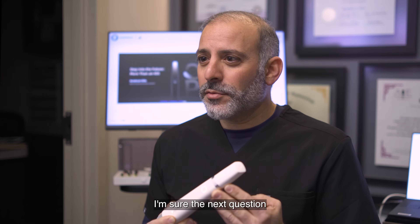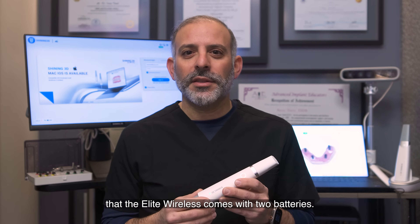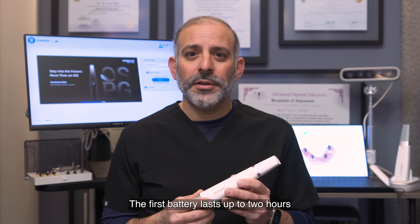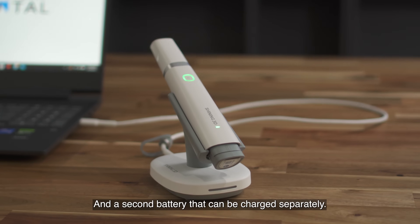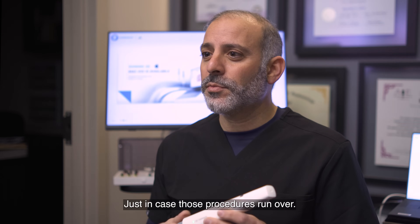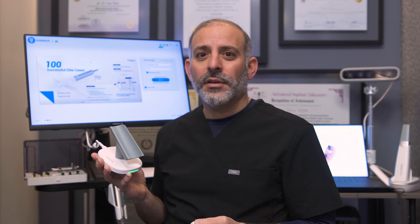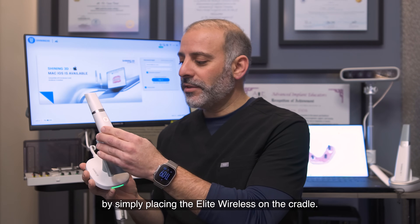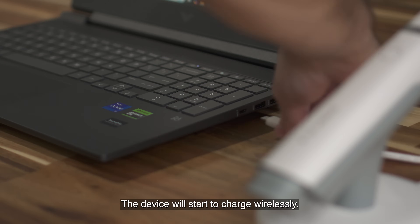The next question is going to be: how long does the battery last? You'll be happy to know that the Elite Wireless comes with two batteries. The first battery lasts up to two hours of continuous intraoral scanning, and a second battery that can be charged separately just in case those procedures run over. The docking station provides the charging — by simply placing the Elite on the cradle, the device will start to charge wirelessly.